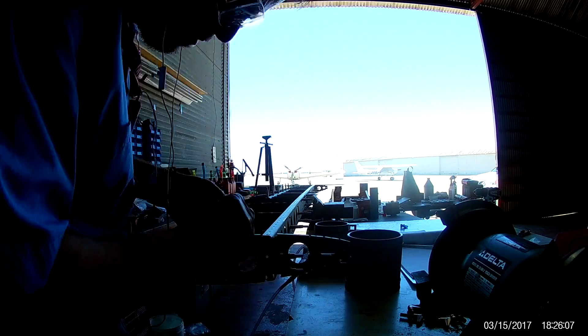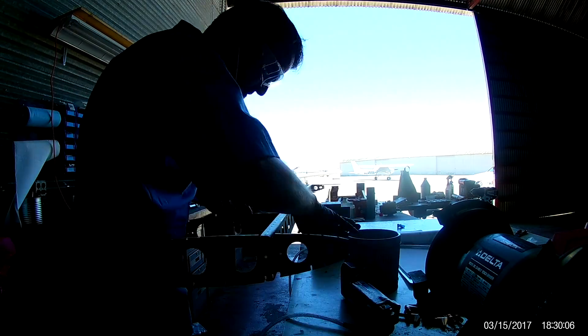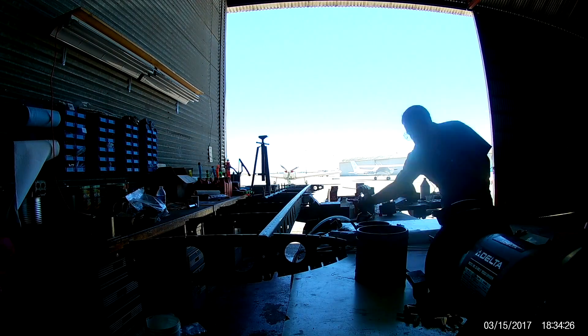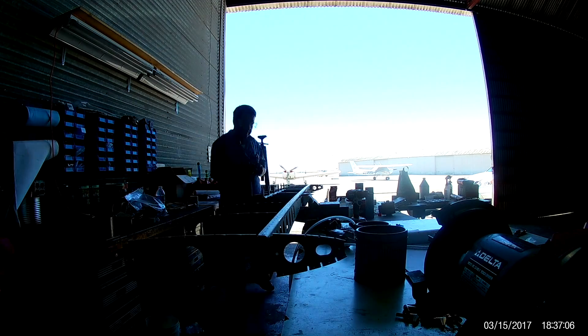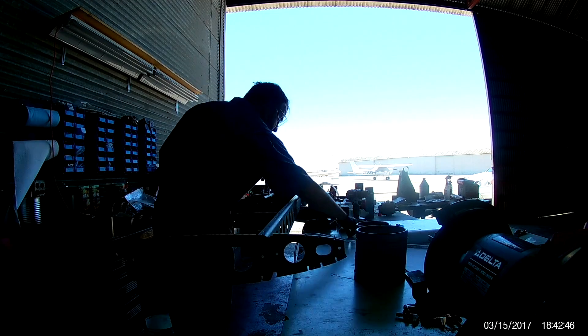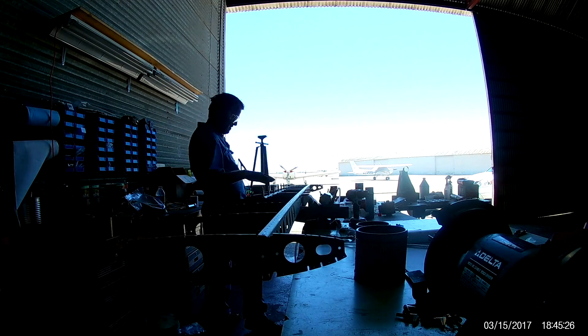With all the ribs clecoed up, it's time to start riveting. That's pretty straightforward — these are nice internal pieces. There is some flush riveting in the center where the horizontal stabilizer will meet the fuselage, but most of the ribs outside of those two in the middle aren't really that difficult. Everything is just big dome head rivets that you squeeze in. The longeron yoke makes quick work of all of them.